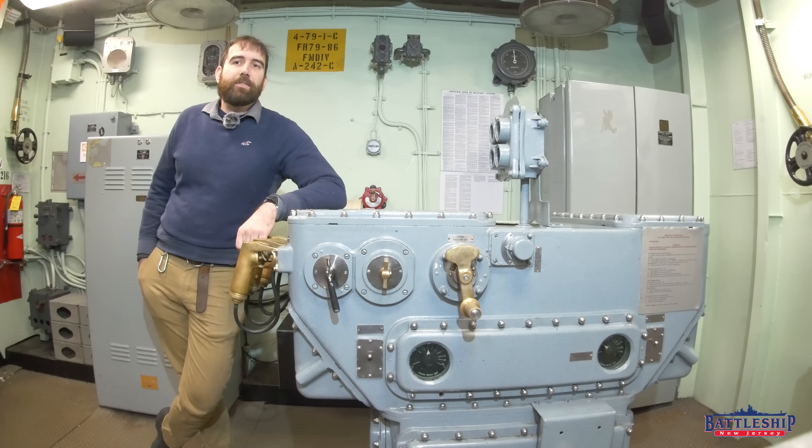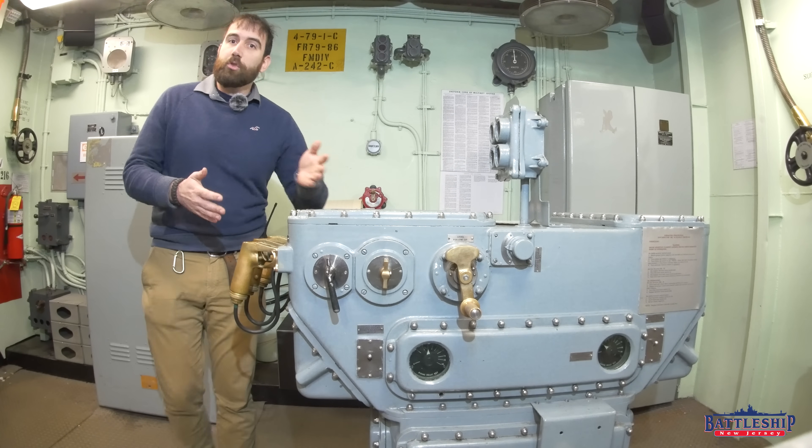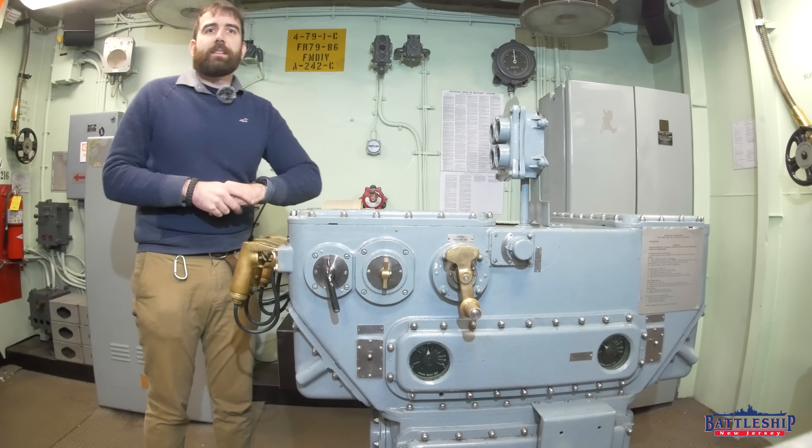Hi, I'm Ryan Szymanski, curator for Battleship New Jersey Museum and Memorial, and today we're going to talk about one of the pieces in the fire control puzzle, and that is the actual triggers to the 16-inch guns.